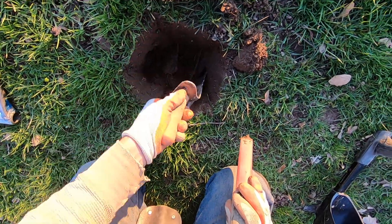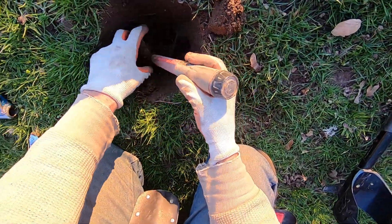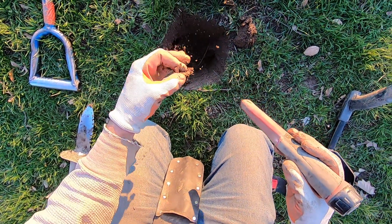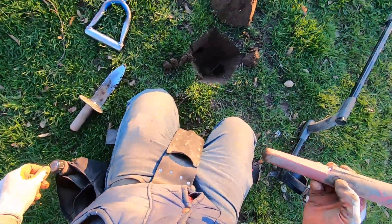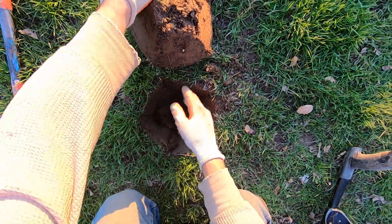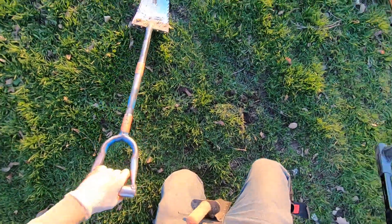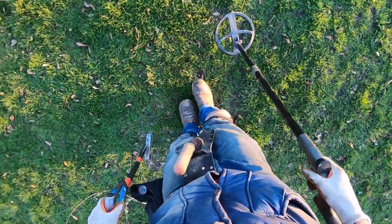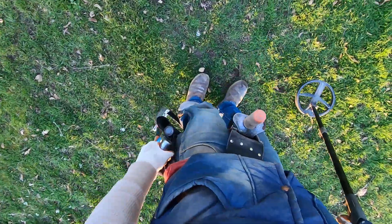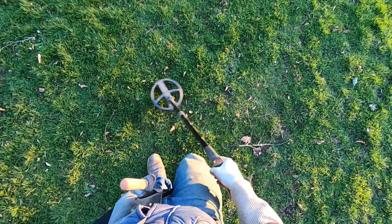I'm gonna go for this target over here, see if I can try it out - these rocks are horrible. Some iron right there. Bent nail, cinched nail. It's been a long day but I've been hunting all day long in this same park. Pretty crazy relics here.